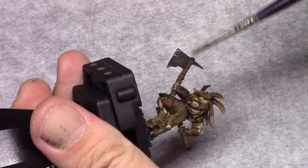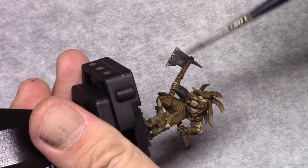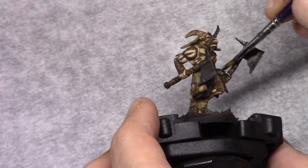Next, using Gunmetal I lightly dry brush the metallic parts and I stipple a bit on the blades to make them look a bit worn and battle-used.